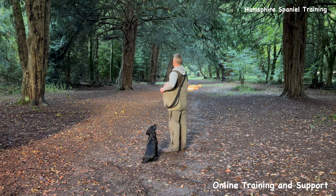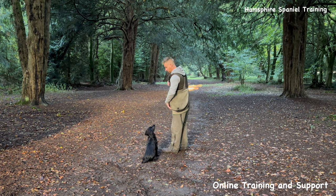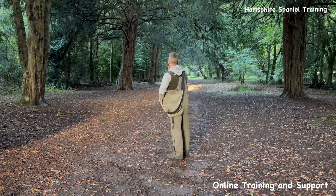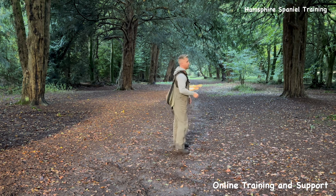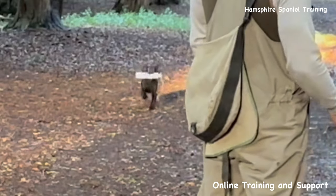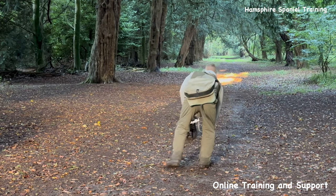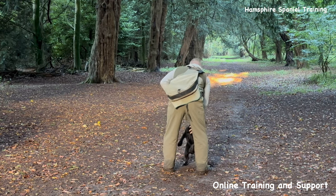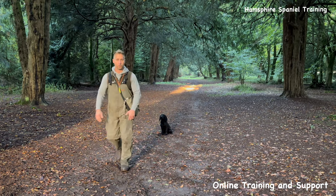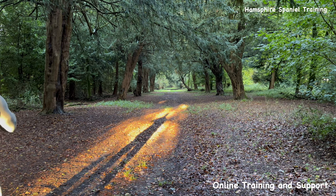The biggest mistake you can make is to keep stopping the dog. If you don't let the dog regularly have filler retrieves, they stop wanting to run. The next ones are a bit further out so I'm going to move the camera.